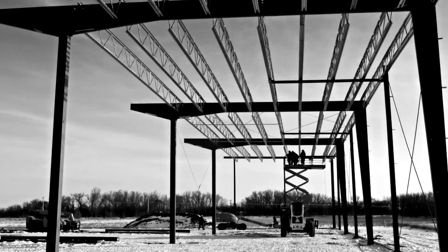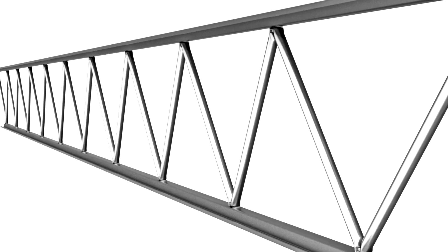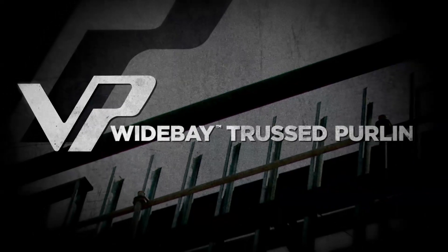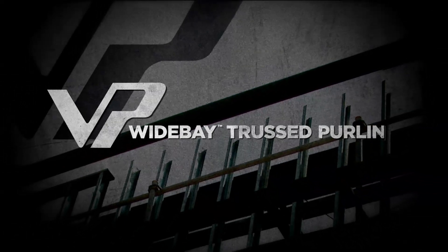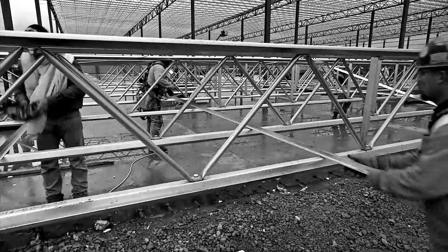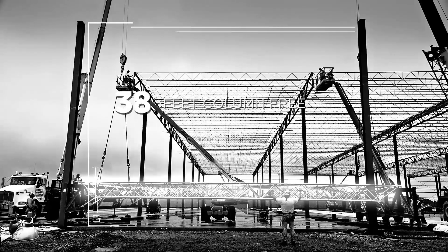When you need to build a clear open floor space, there's only one innovative option that will save you time and money. Introducing Wide Bay Truss Purlin from Varco Pruden Buildings. Wide Bay is the ideal choice for projects requiring up to 60 feet of column-free space.